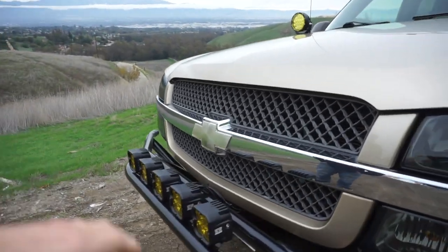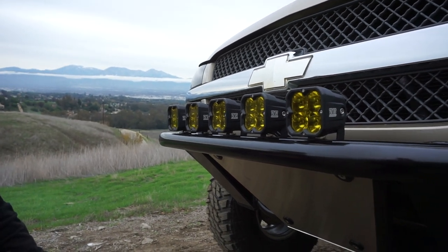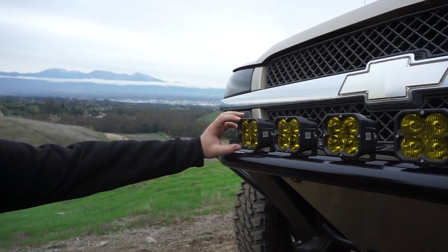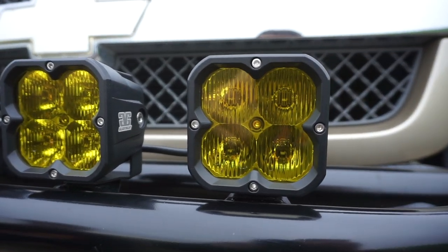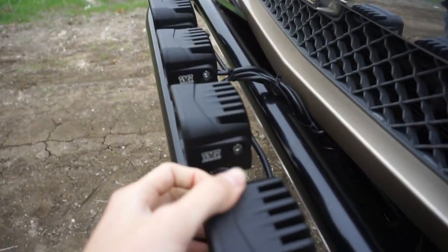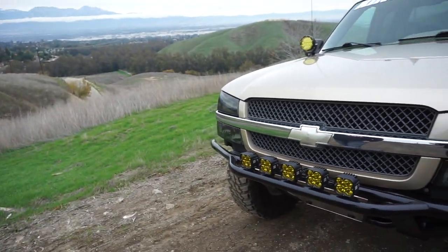Up here you have the new GG lights. You want to talk about these since you're like an ambassador for them? Yeah, so these are actually the new GG Racer Series pods. They're about the same size as the amber sport pods, just with a more full lens and upgraded internals. They are bright for sure. Whatever coating they have on them, it's kind of different than most lights I've seen. I had their old previous sport pods on there before, but these just came out and I threw them on. They double the light output.